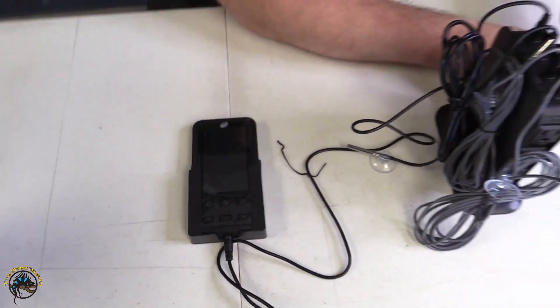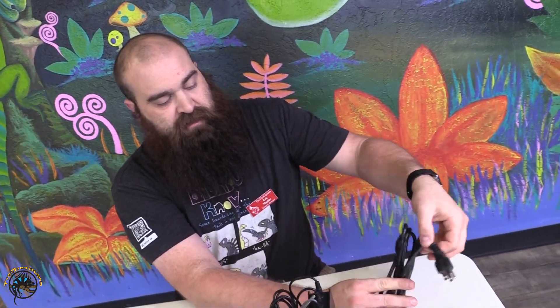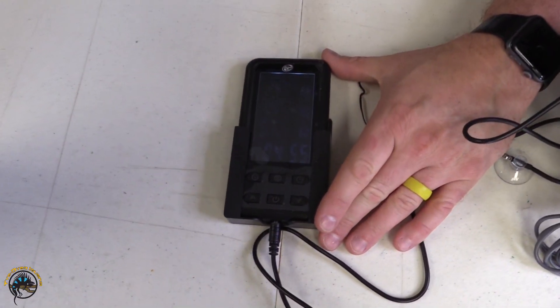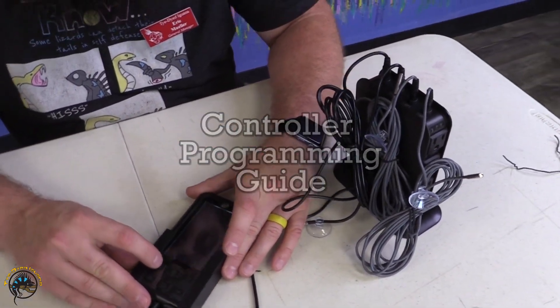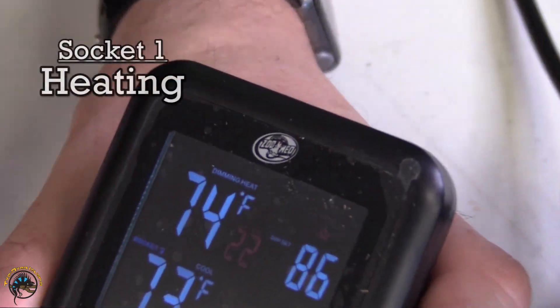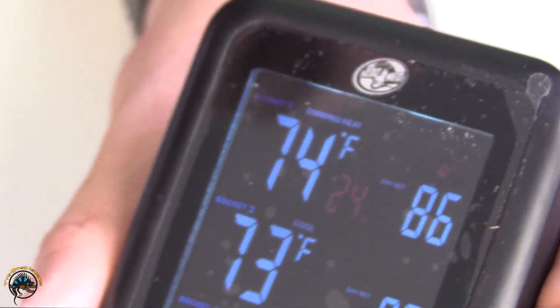Now we're going to plug in the unit so you can see how the controller works. It does have a built-in temperature alarm, so if you hear some screaming right off the bat, you'll know why. It is preset for some temperatures, but those aren't necessarily going to be what you want. To set these, we press the socket button here, and you can see socket one is blinking — that's going to be your dimming heat source off of the socket one temperature.